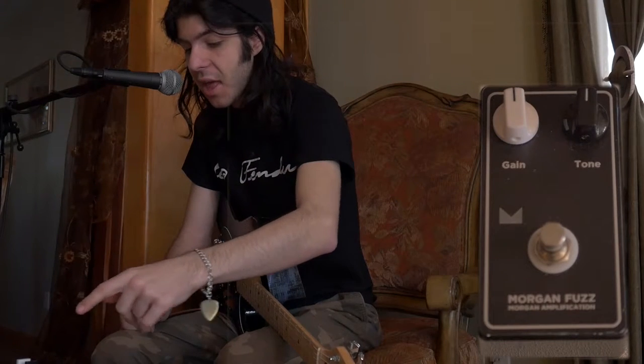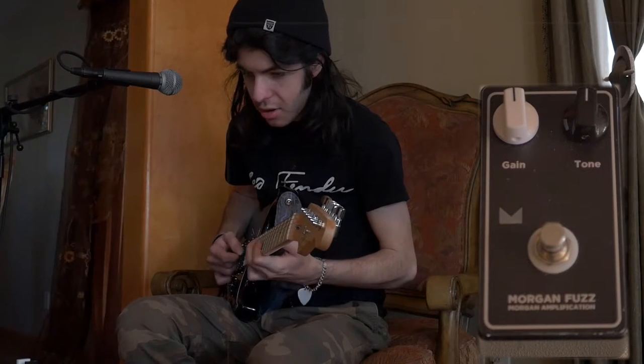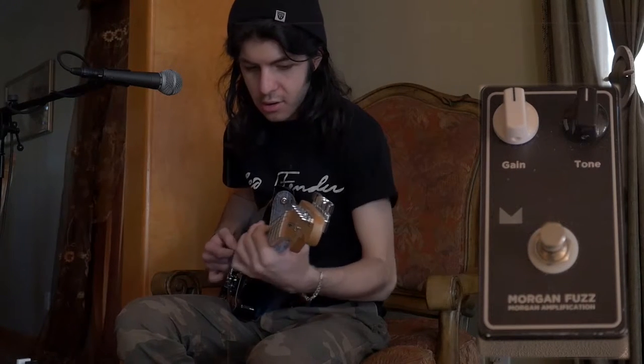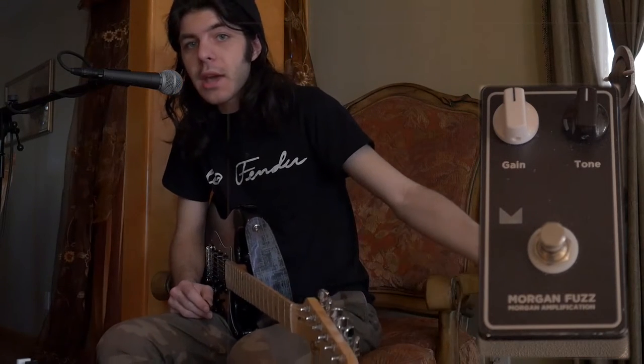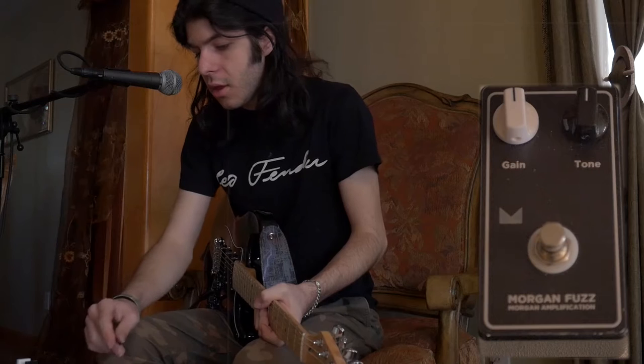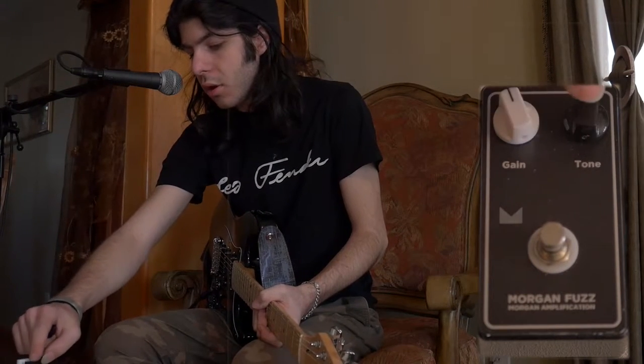It takes a nine volt battery like most pedals, and that's it. Here's my clean tone — I'm running through a Carvin amp — and here's the pedal with the tone.